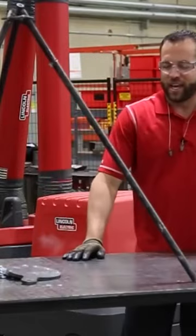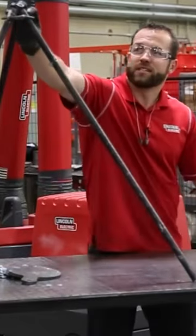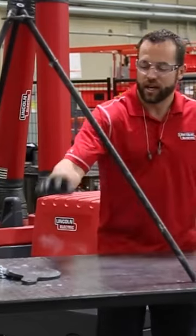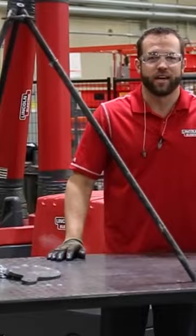We're gonna make it a four-leg system and we're gonna cut out the mechanism at the top on the Torchmate 4400, and then we're gonna cut out the gong on some AR500 plate on the Torchmate 4800.